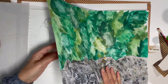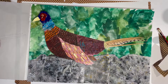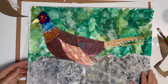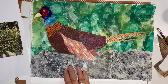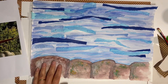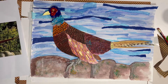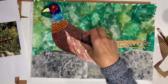So the pheasant could sit on that brick there and it should look something like my original photograph. I wasn't quite sure about the background, so I made another background — this one with the stone wall painted and sponged, and a sky made using tissue paper, magazine pages, and watercolour paints. So I could put the pheasant on there as a different background. It's just using all the different techniques you've used over the last few weeks, building them up to make a collage.